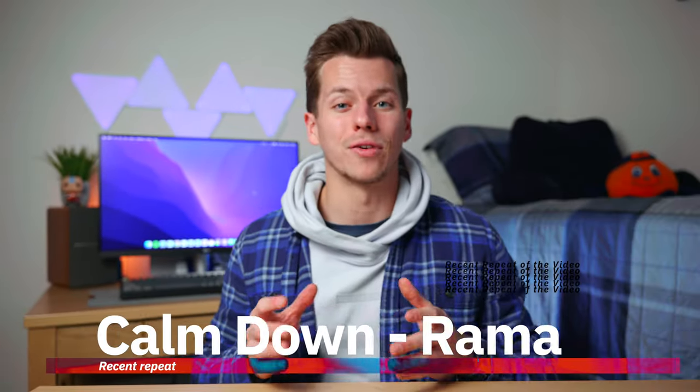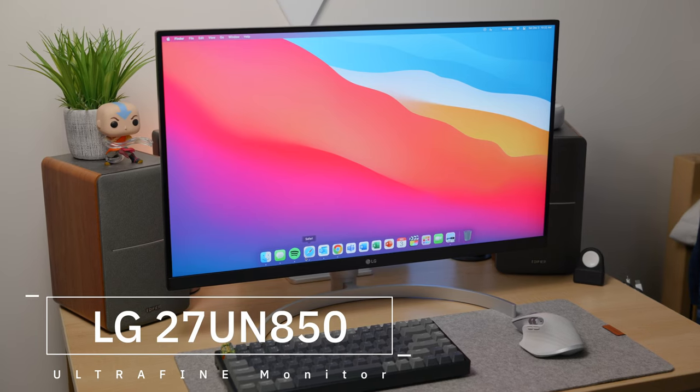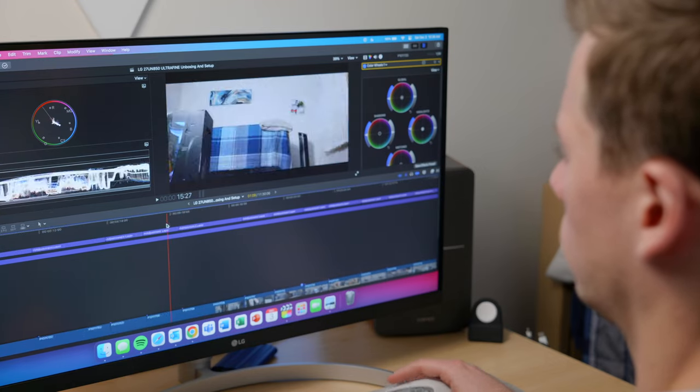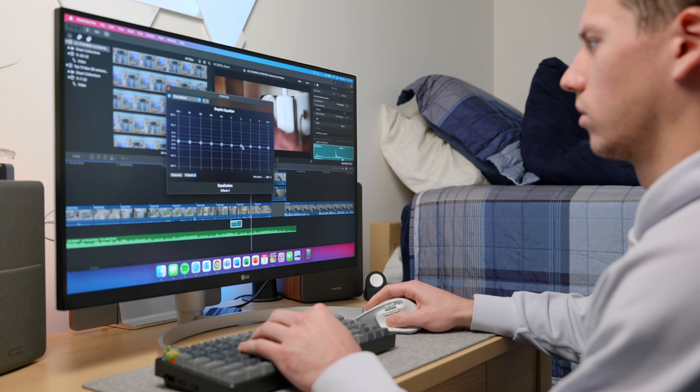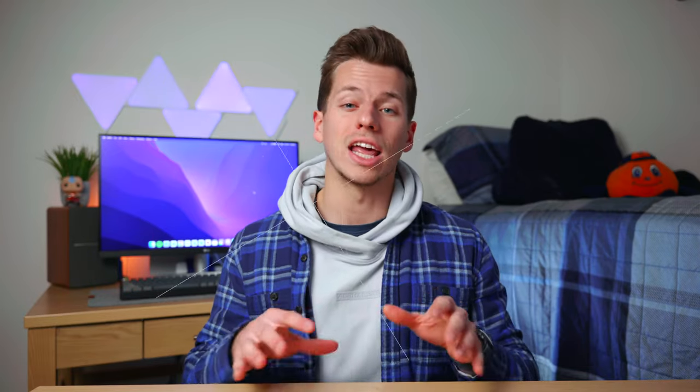Nathan here. So recently I picked up my first monitor, as you can see back there, and I put a lot of research into this because I wanted the right one specifically for video editing and productivity. After a lot of research, I ended up going with the LG 27UN850 Ultrafine monitor. By no means am I claiming to be any sort of expert in monitors, but as someone who edits 4K video, I have an idea of what I wanted, which I believe will work well with most content creators. After using this monitor for a little while, this is probably the best 4K monitor you can buy in 2022 for under $500, and here's why.